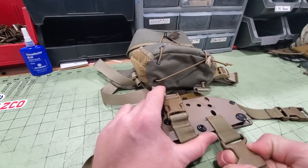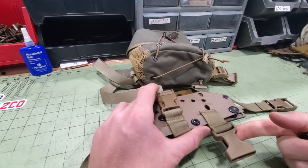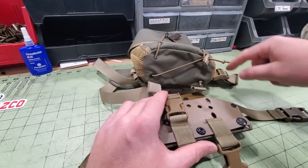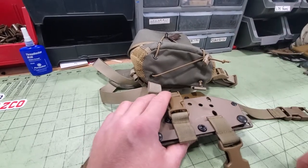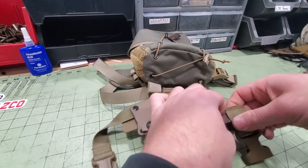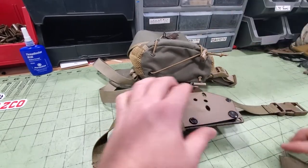You'd just flip it over. These are just extras. You'd clip your harness right into here, all four corners, same as you would on the pouch, and you can run this as a chest holster. So if you don't need them on there, just take these off and stick them in the back pouch or wherever you're not going to lose them.